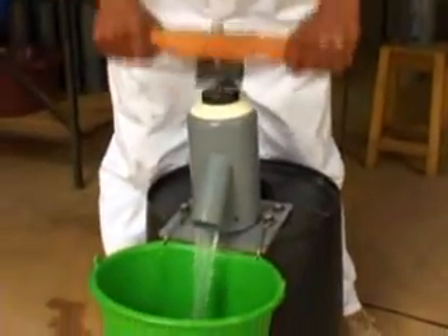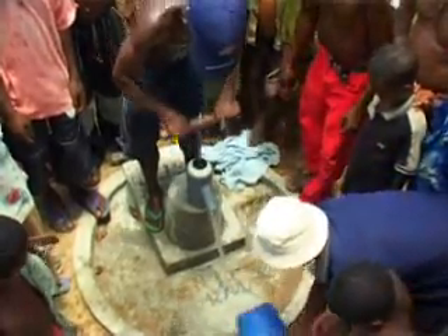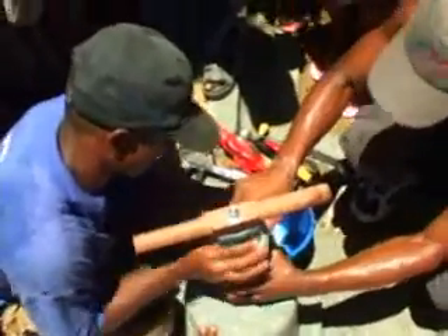Bushproof offers a range of appropriate technologies and services, including the durable Kansi hand pump. Many of the wells jetted by Bushproof are fitted with these locally made hand pumps. Well jetting and the Kansi hand pump are a marriage of two very unique technologies — each of them is extremely simple, very low cost, and really applicable for the bush.